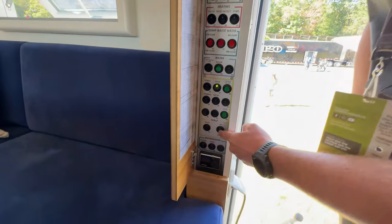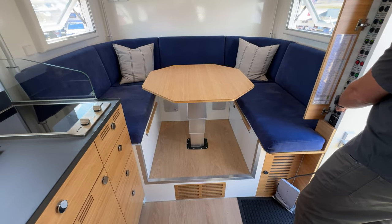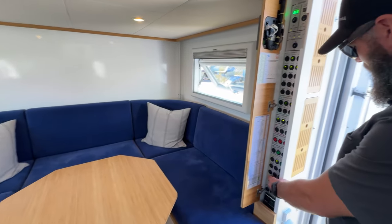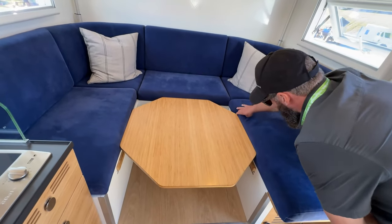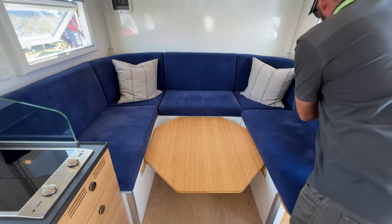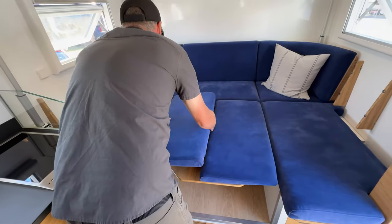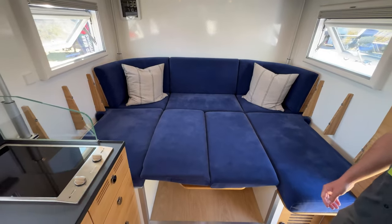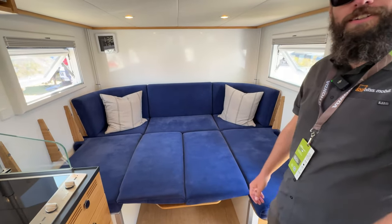The dinette converts into a bed. You hit the down switch and the electronic telescoping table shrinks down automatically — that's a fan favorite. Then you fold the seat back cushions down on each side, and you've got a comfortable full-size bed with a cushy headrest. It's also a great place to lounge and watch TV.